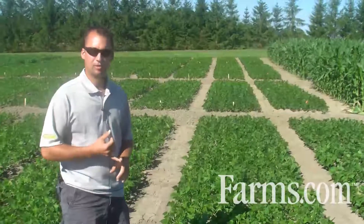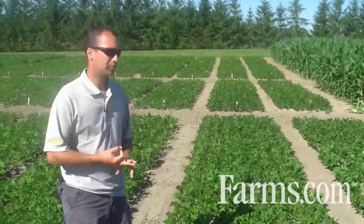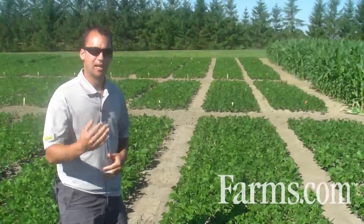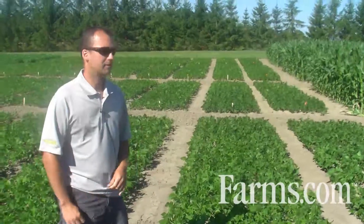white mold control: have longer rotations, avoid white mold sensitive crops, and apply fungicides preventatively. If you have to come back 7 to 14 days with an additional application of a fungicide, that is recommended as well.